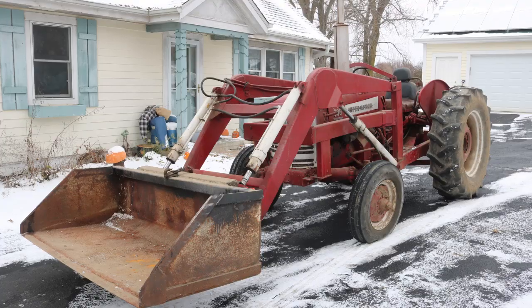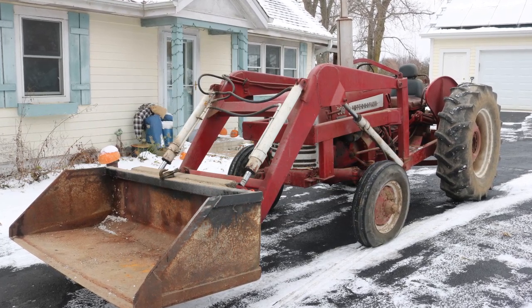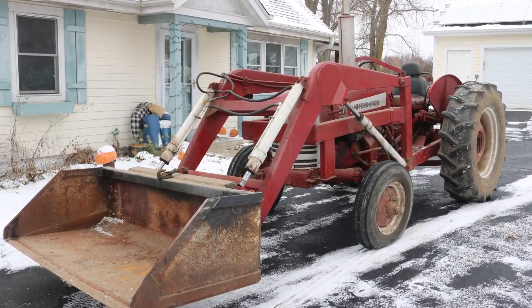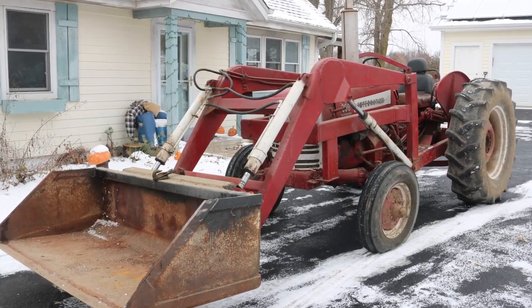The good news is the loader is off the tractor. The bad news — you're just going to have to watch. Hey everybody, it's Ben here and I'm converting this International Harvester 300 utility tractor from gas to electric. But the very first thing I need to do is get that loader off of it.